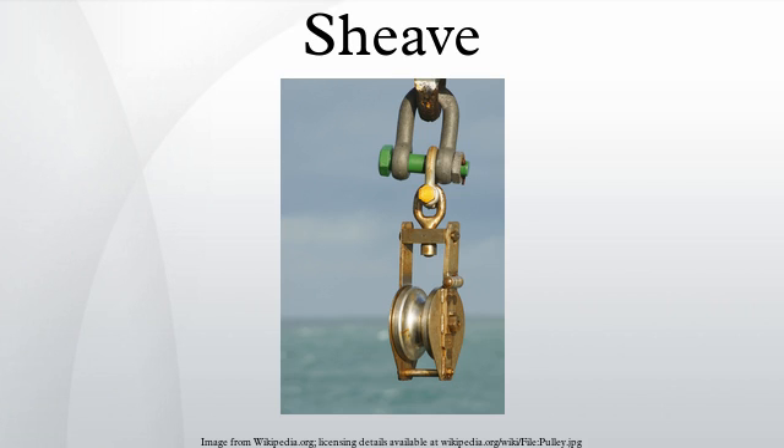A sheave is a pulley with a grooved wheel for holding a belt, wire rope, or rope. The grooved wheel spins inside the frame of the sheave. This allows the wire or rope to move freely, minimizing wear and abrasion on the cable.